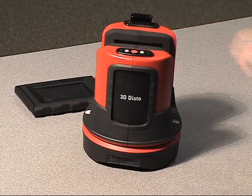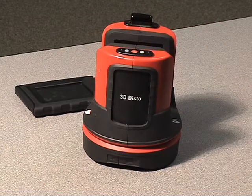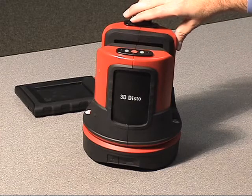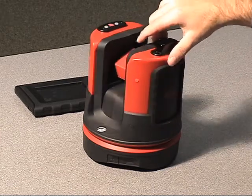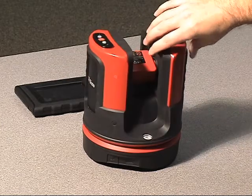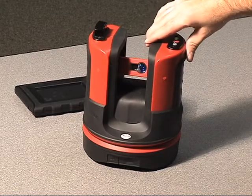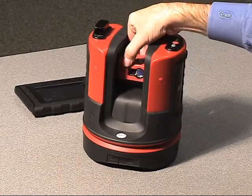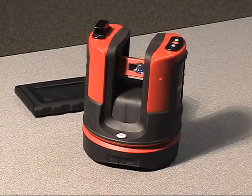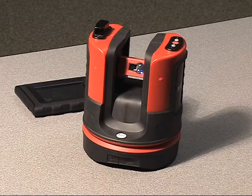Now that we have the green indicator light flashing on the top, the 3DDisto has leveled itself and is ready to go to work. We can fully grab hold of the unit, turn it, and move it around to fine tune and adjust where we want our laser to be aimed — including grabbing hold of the head, the laser module in the middle, moving it up or moving it down if we want to adjust it on the job site manually, versus using the servo motors and the control unit.